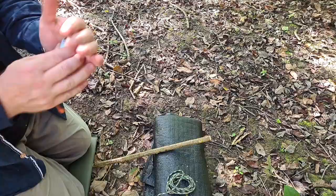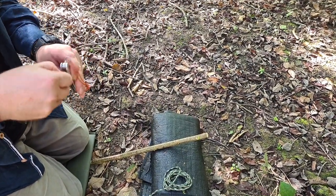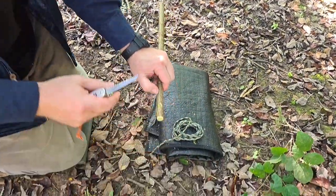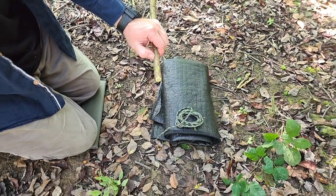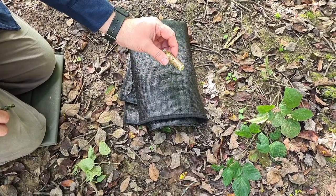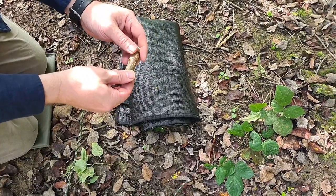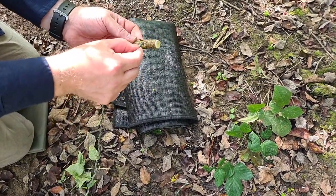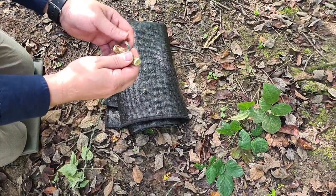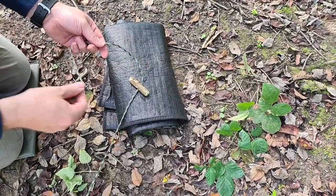I quite often use dry wood for this. All I'm going to do now is just saw the end off. About 30 seconds later we have this — I've tidied up the end, cut it off, and we just have a hole through the middle. Now we're going to thread the paracord or any other cordage through.